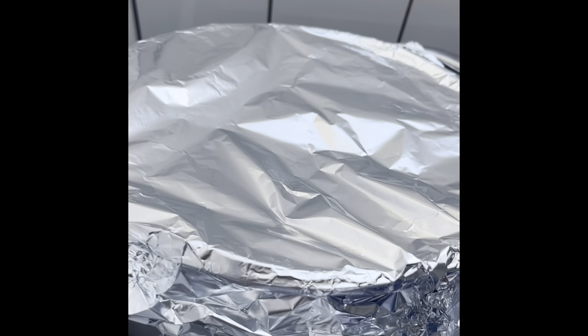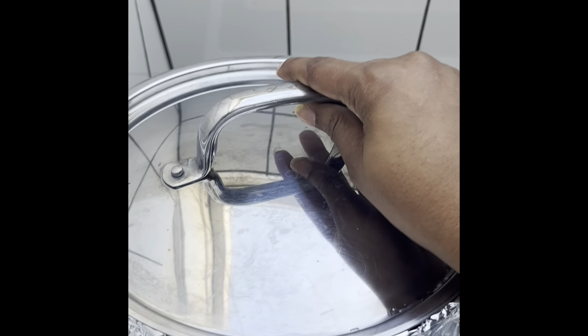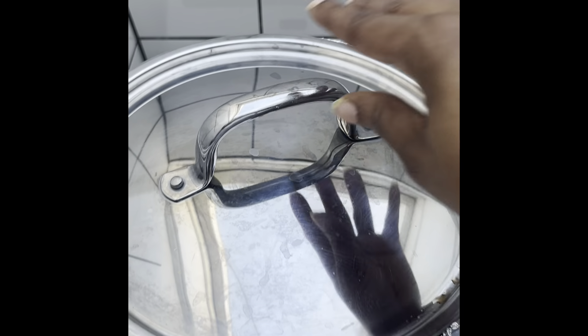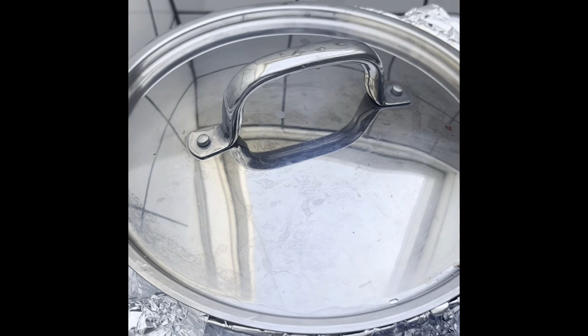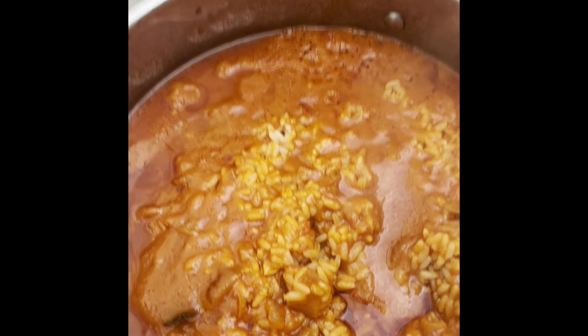I put aluminum foil over my pot to retain the heat, then cover it to further seal the heat in and let it steam properly. I leave it for about 45 minutes — go take a shower, come back — and it's looking good, guys!